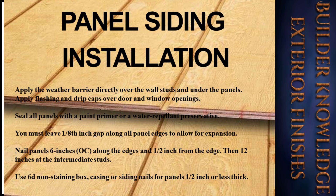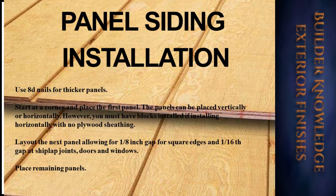For panel siding installation, apply the weather barrier directly over the wall studs and under the panels — this is when you do not have plywood sheathing under your panels. Apply flashing and drip caps over door and window openings. Seal all panels with a paint primer or water repellent preservative. Leave a one-eighth-inch gap along all panel edges to allow for expansion. Nail panels six inches on center along edges, half an inch from the edge, then 12 inches at intermediate studs. Use 6d non-staining box, casing, or siding nails for panels half an inch or less thick, and 8d nails for thicker panels. Start at a corner. Panels can be placed vertically or horizontally, but you must have blocks installed if installing horizontally with no plywood sheathing. Allow a one-eighth-inch gap for square edges and a one-sixteenth-inch gap at shiplap joints, doors, and windows.